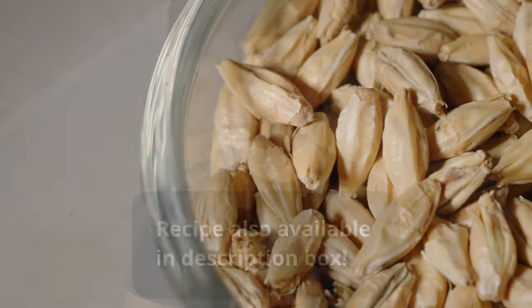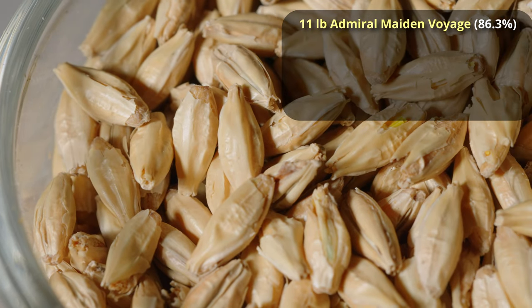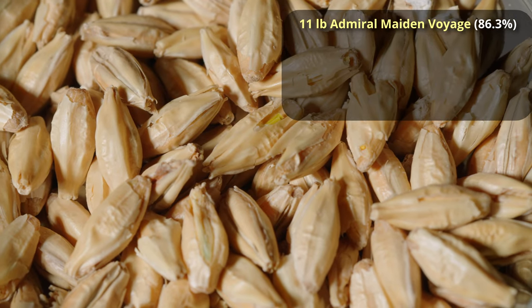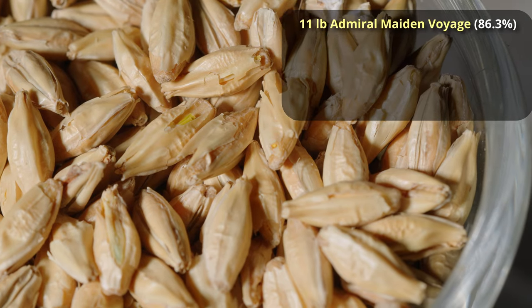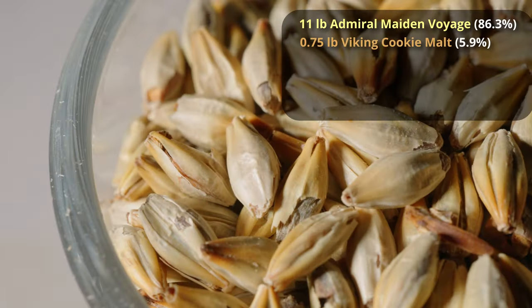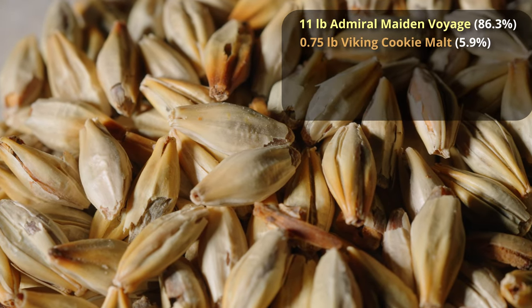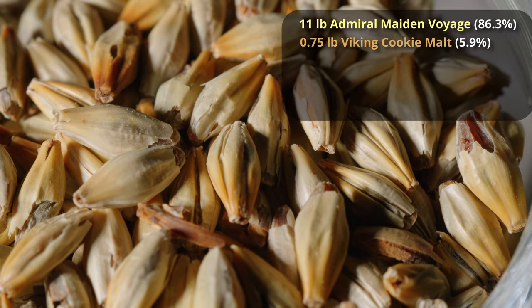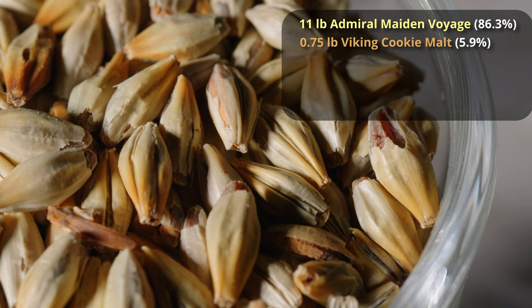We're going to start out with 11 pounds of Admiral Malting's Maiden Voyage, which is basically a pale ale malt — very similar to Golden Promise or Maris Otter, so if you can't find Admiral Malts, I'd recommend just picking up some Maris Otter. Secondly, we're going to use three-quarters of a pound of Viking Cookie Malt, which is a pretty cool toasted malt. I've never used it before, but supposedly it lends the flavor of baked cookies into the beer.